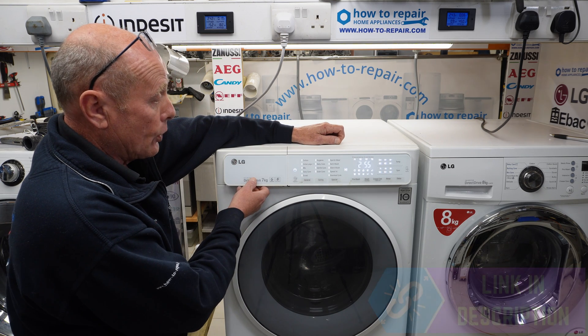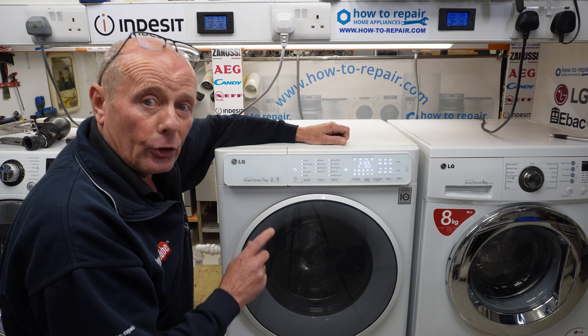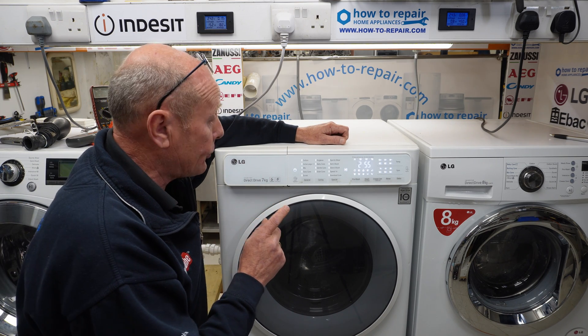You can hear water now going into the machine, and if you open the drawer you will see that the water is going in on the pre-wash valve. There are only two valves on this machine.